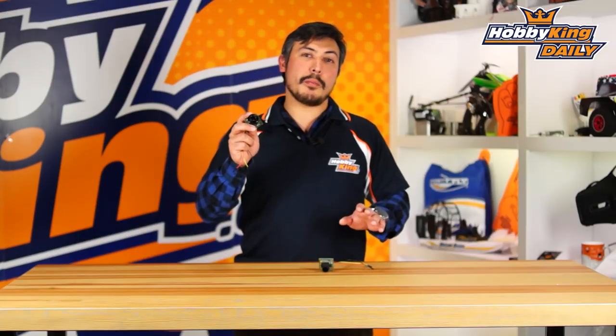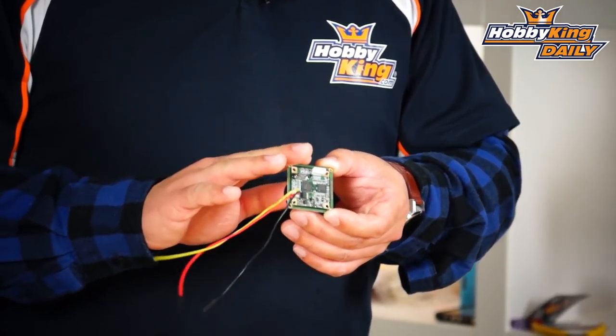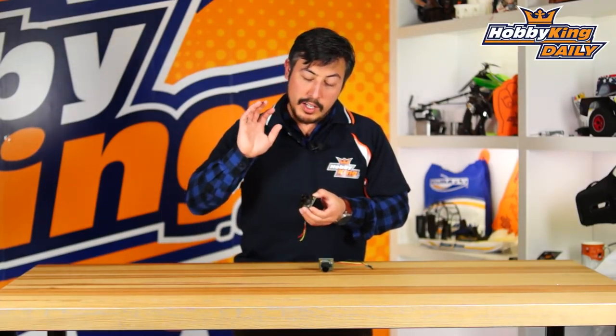If you wanted to get the best optics you can possibly get with the lowest weight, it's a 2.8mm lens with an f2 f-stop. You've also got on the back a board-mounted crystal so that it's not floating around like some of those other board cameras. It's a 700 TV line X-View HAD 2 by Sony and you've got an optional OSD port on the back.